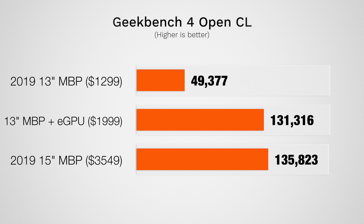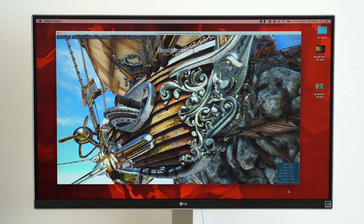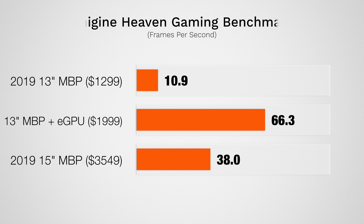In Geekbench 4's graphics test, we can see that we now get a lot more graphics performance than the 15-inch MacBook Pro now that we're using the eGPU. And in Unigine Heaven, a gaming benchmark, we're now getting almost double the gaming performance compared to the 15-inch model with Vega 20 graphics, so if you're wanting to game on your MacBook Pro, this is the perfect one to use with an eGPU.